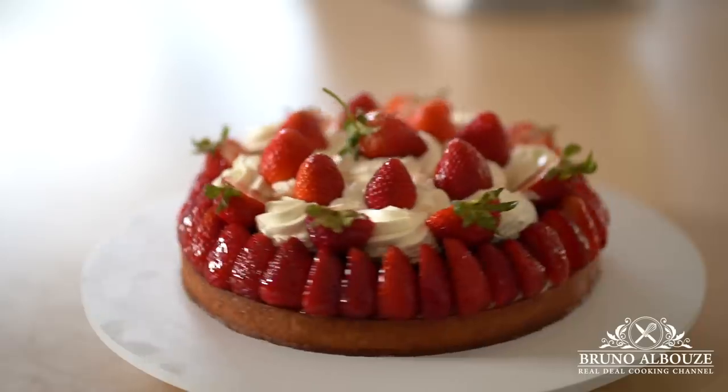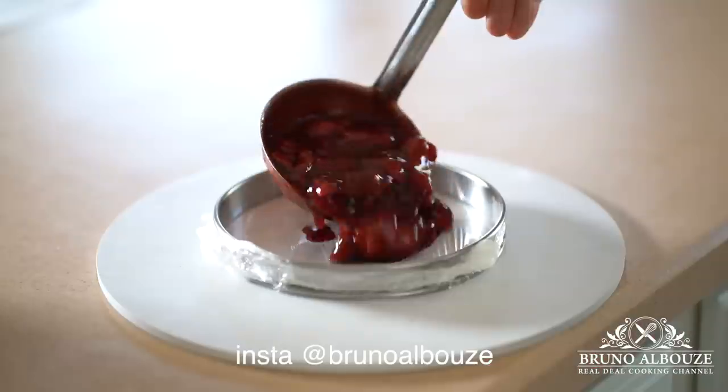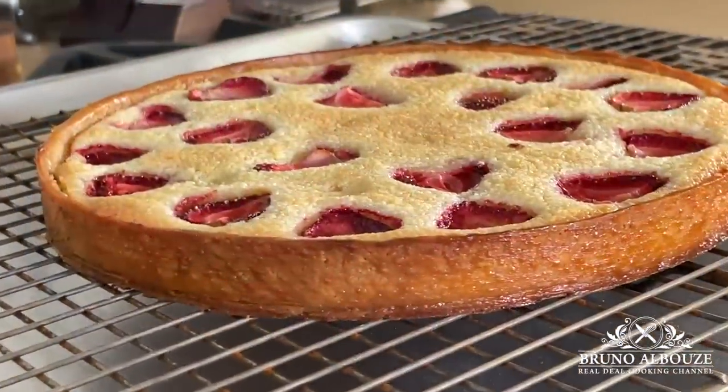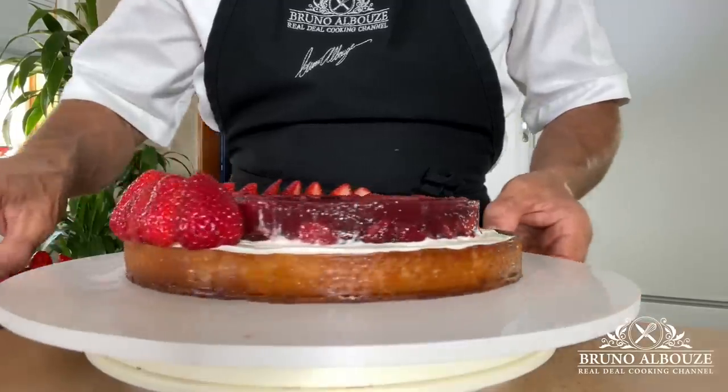What do you prefer? A fantastic strawberry tart or just a basic one? The one we are going to make today is a Tarte Entremets, which is basically a tart cake. Let's celebrate strawberry today.